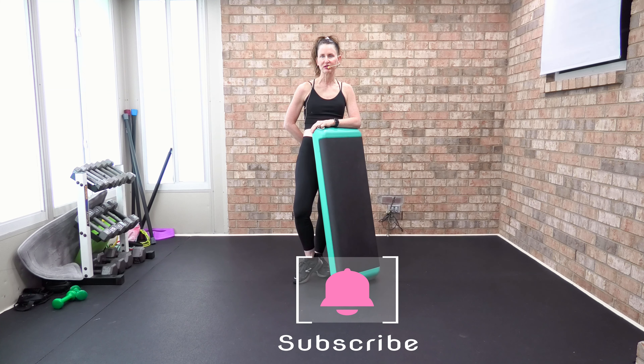Welcome to this cardio Tabata and lower body power push. Today you get to decide if you want one, two, or three risers for your cardio step Tabata. Feel free to grab a barbell, a body bar, or hand weights as we do lower body strength training today.